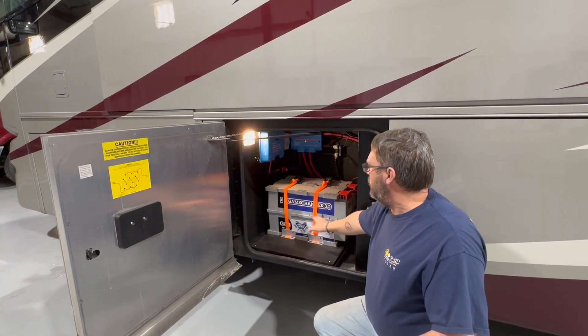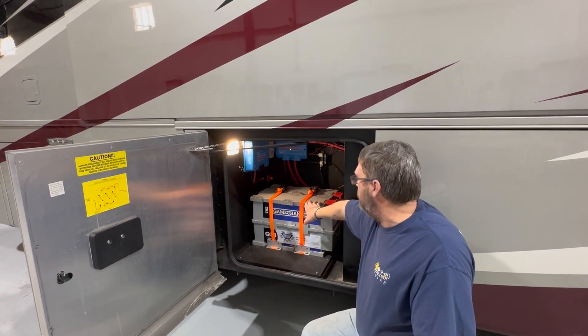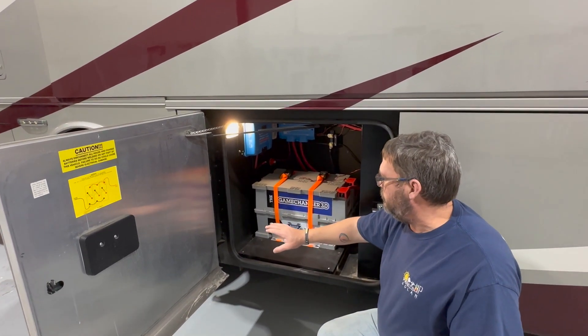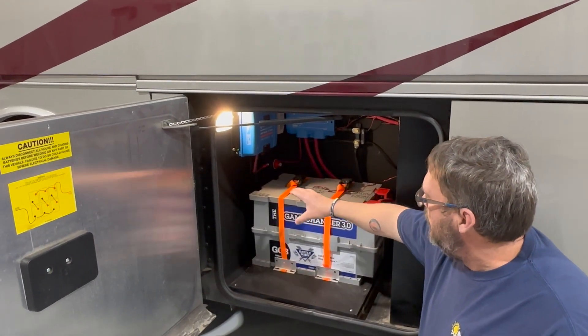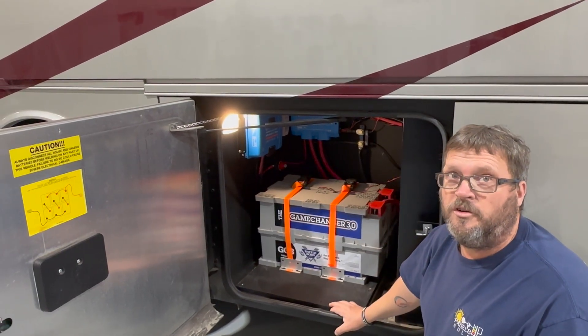There's enough space in this compartment that if the customer finds two batteries are not enough to cover his power needs, or if he wants to upgrade in the future, we've set everything up so that it will be a simple addition — just cutting two new wires to the same length, putting the third battery in place, and using the same components. So it's an easy install.